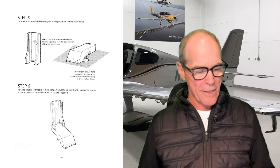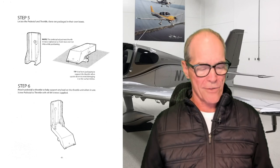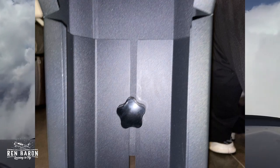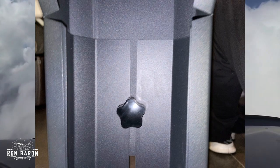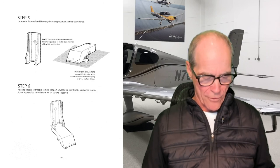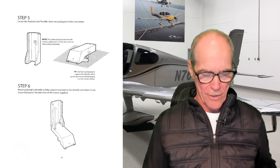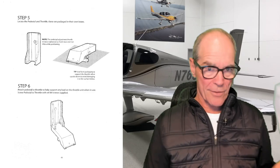Step five: locate the pedestal and throttle — these are packaged in their own boxes. Note there's a tip that the pedestal adjustment thumb screw is tightened so it does not slide while positioning. We'll come back to that knob a bit later when adjusting the height of the pedestal. Step five, check. Step six: attach the pedestal to the throttle to help support any load on the throttle unit when in use. Screw the pedestal to the throttle with four M4 screws supplied. Here is what that looks like when completed. Step six, check.